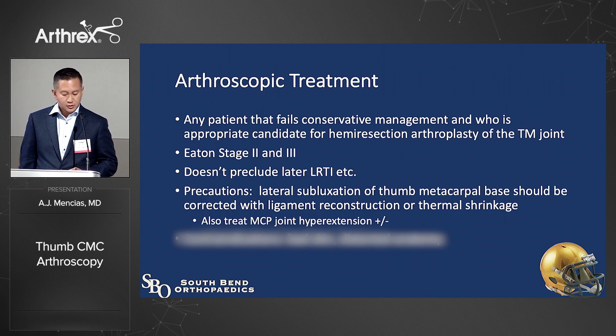Arthroscopic treatment for the CMC joint is an option for anyone who's a candidate for a hemi-resection of the trapezial metacarpal joint — stage two or stage three, non-pan-trapezial arthritis. It doesn't burn any bridges. As I've gotten older, I've learned not to burn bridges. When younger patients present with these problems, you have to be minimally invasive and not take out the whole trapezium in a 45-year-old.